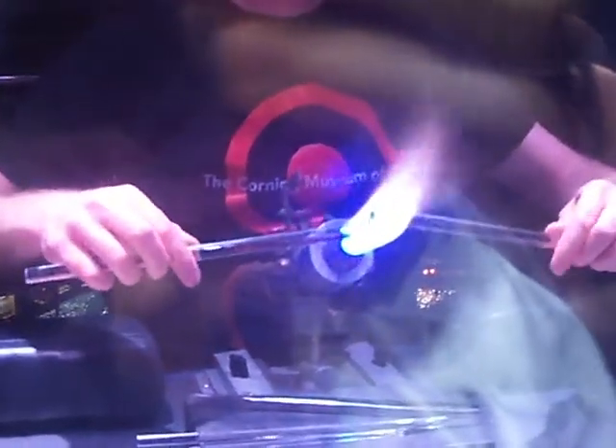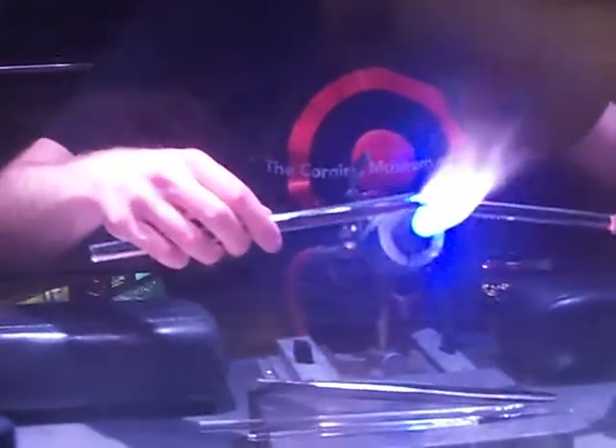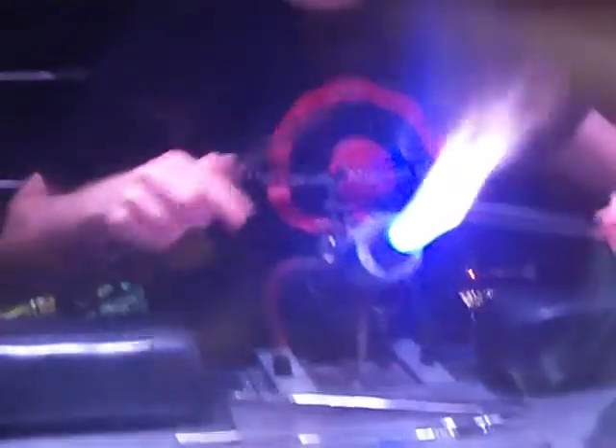Good afternoon, everybody. Welcome to the flameworking demonstration. My name is Vince. Flameworking here is actually just another type of glass blowing, but one where we use a torch as our heat source instead of a furnace like what you'll see over at the hot glass show today.